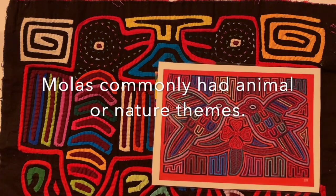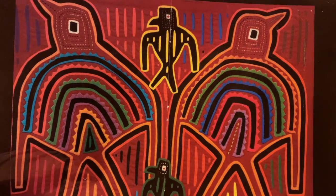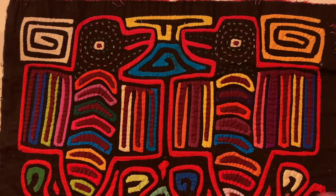Here's an example. You can see the birds in both of these examples are symmetrical. Here's another example of donkeys.